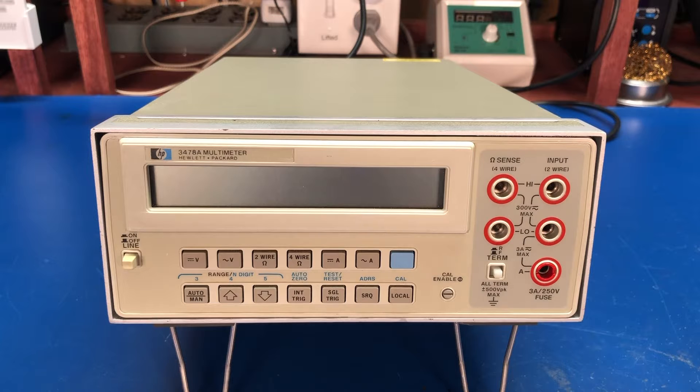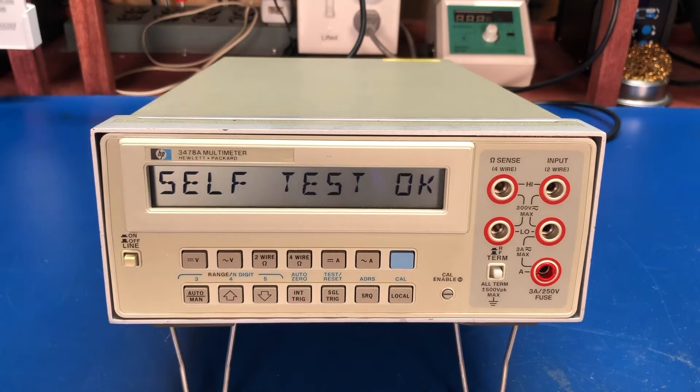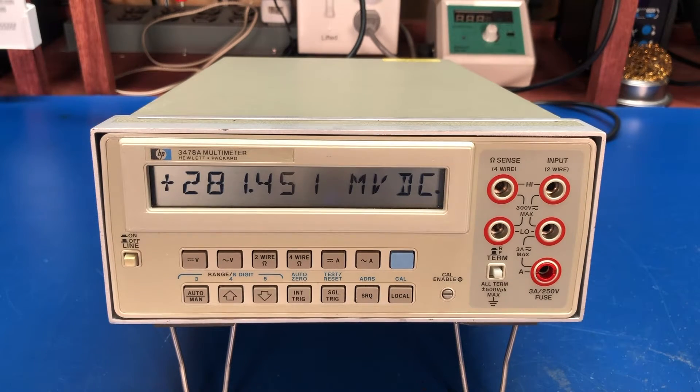Welcome back. Today we're going to look at a recent eBay purchase: a circa 1982 Hewlett Packard 3478A benchtop multimeter. This is a five and a half digit multimeter that was considered a piece of lab grade equipment. These are very rugged, nice and accurate, and easy to use.